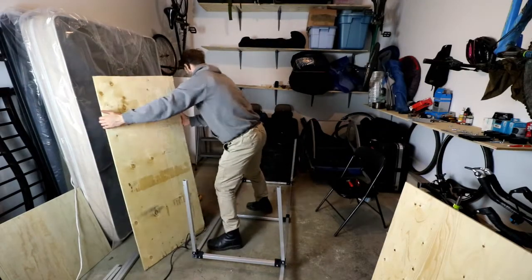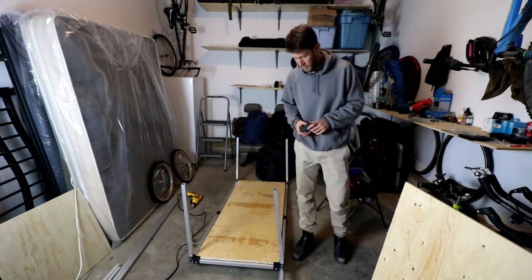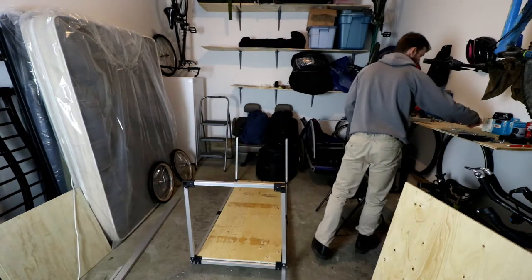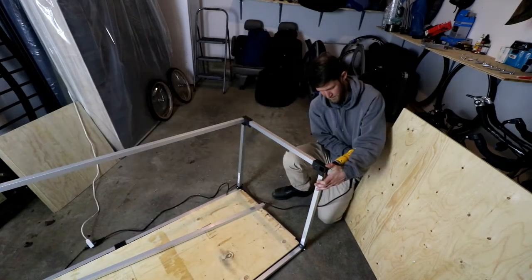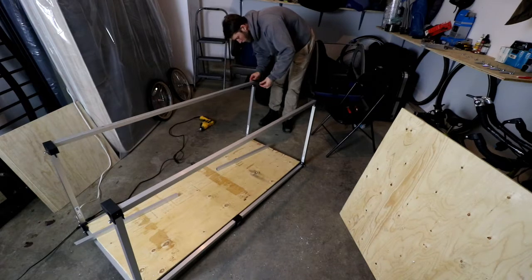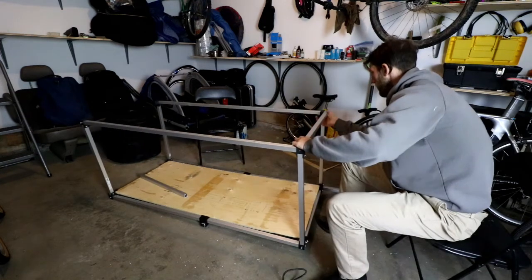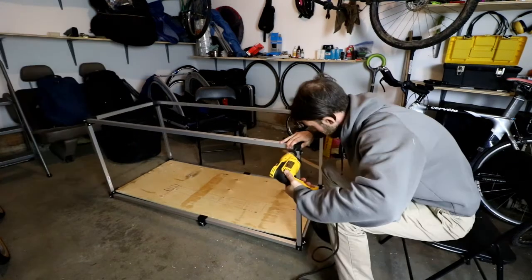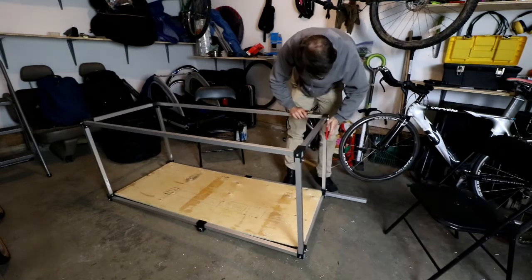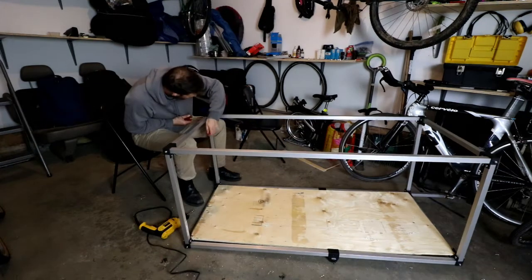We're getting there, in perfect shape. Let's build that top — why waste any time? Pretty easy.